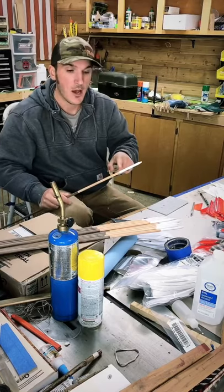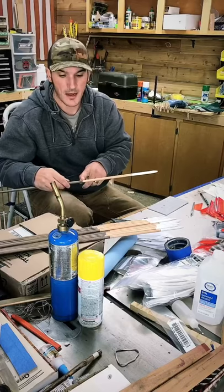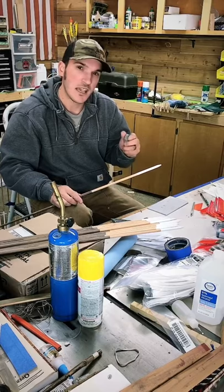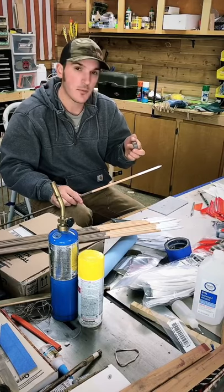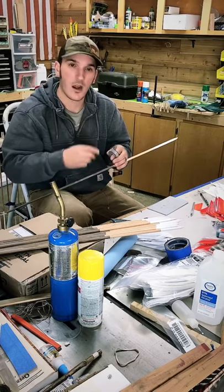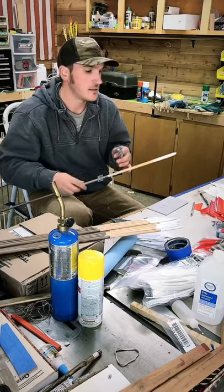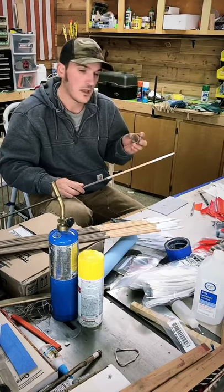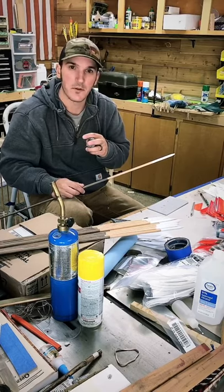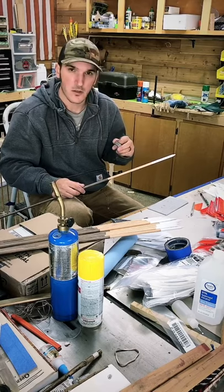We're going to do two strips of washi tape on each shaft — one at the stain transition and one at the cap transition. The biggest key is tapering the tape: you don't want to cut it off square, you want to cut it off at an angle. That will make the transition of the tape seamless. I'll do a zoom-in shot and show a couple tricks along the way.